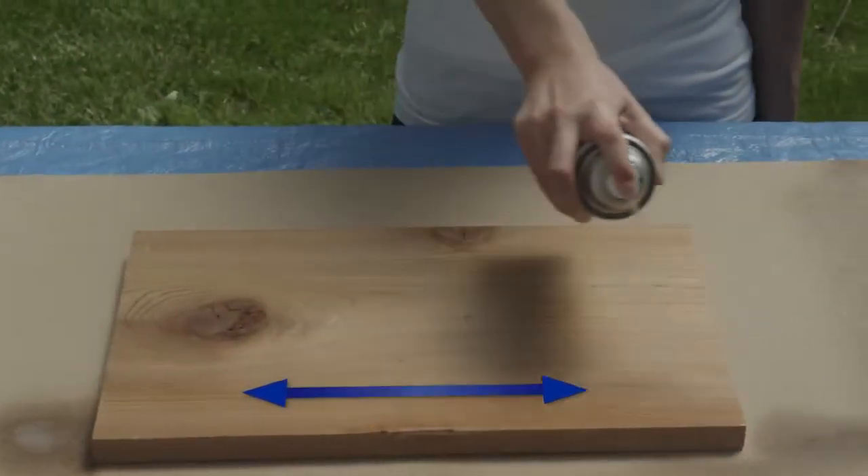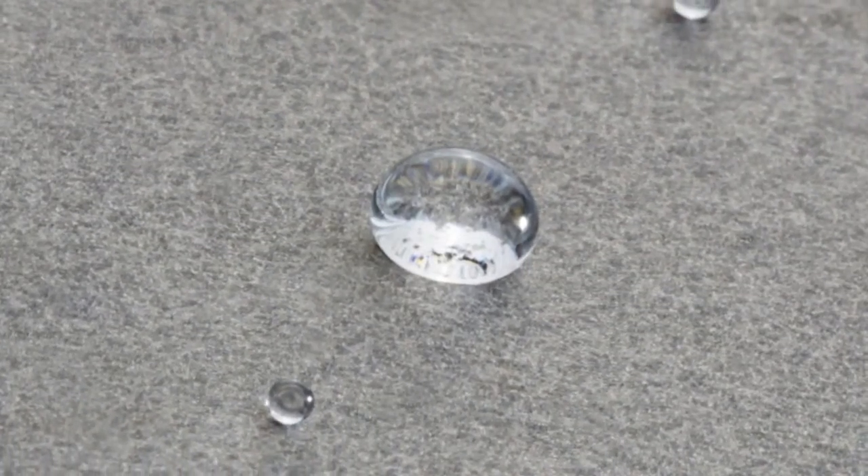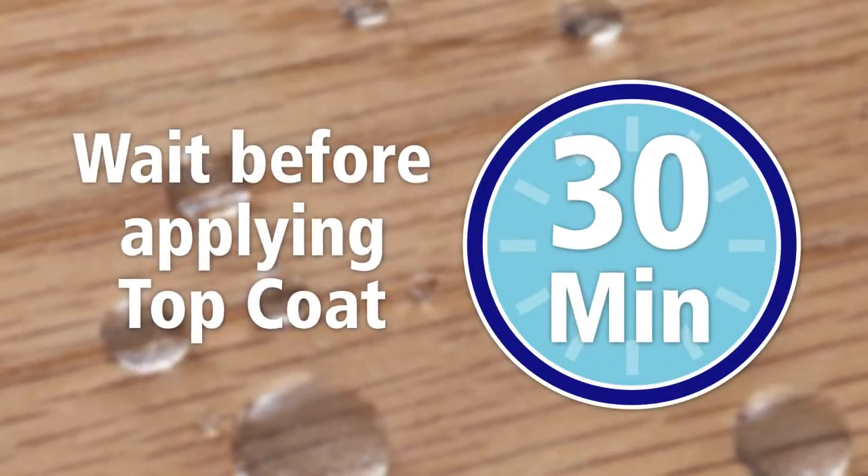For porous surfaces like concrete, additional coats can be applied. However, it's best to avoid soaking the surface. Wait 30 minutes before applying the top coat.